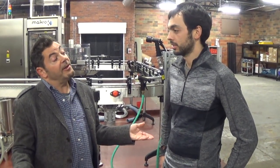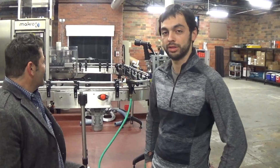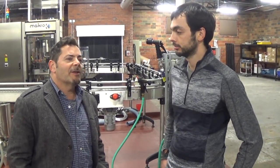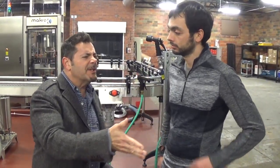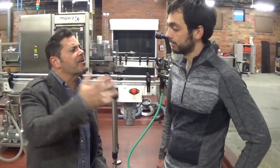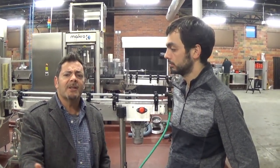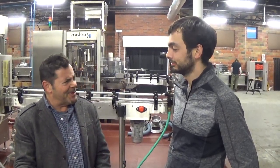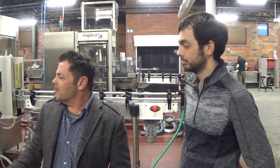Is it worth it? Yeah, absolutely, 100%. I have no regrets whatsoever. It's worth it — every day is worth it. It's great. We meet people, young people, older people. What we want to show people is that there are things where there are battles worth fighting. It doesn't matter what it is. I tell people: be a rebel with a cause. Have something you believe in. Make the world a better place. Make people happy.